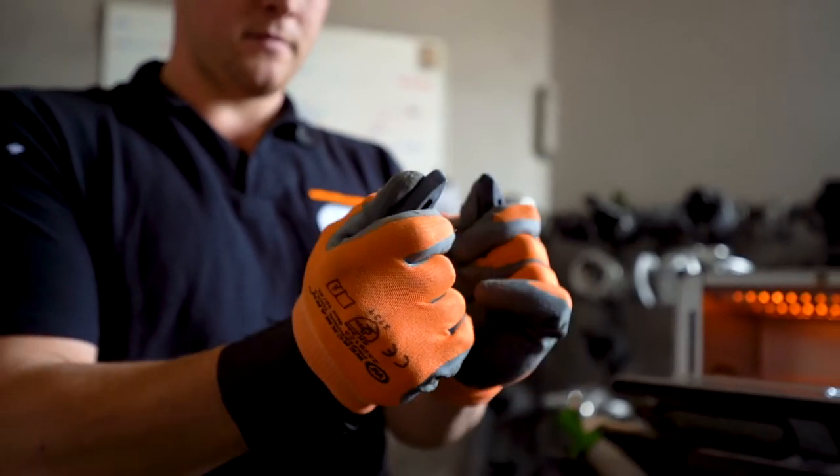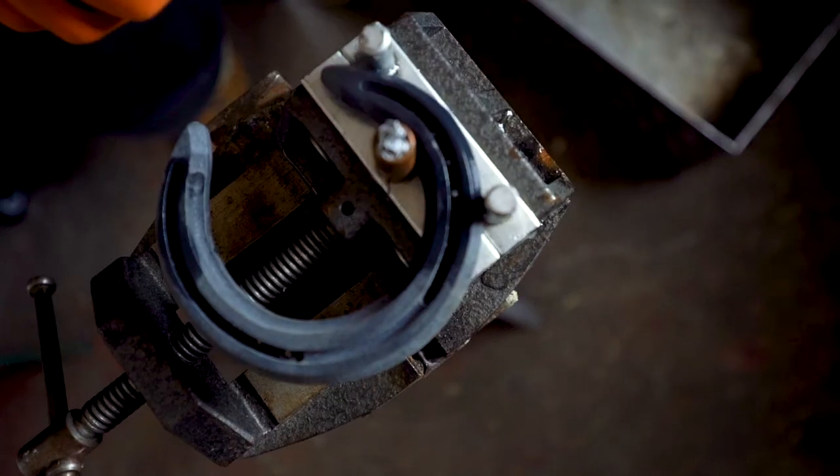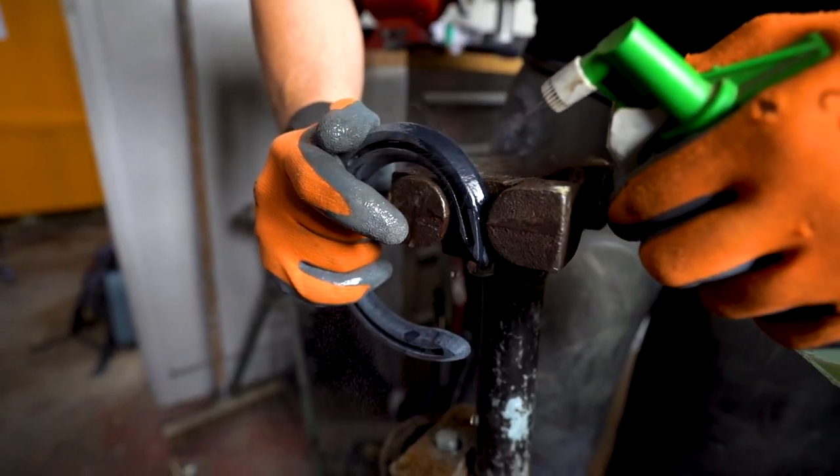Bend the warmed shoe by hand on your anvil or with a bending device. Ensure its new shape by cooling it off with cold water — spray it on or just cool it in a bucket.